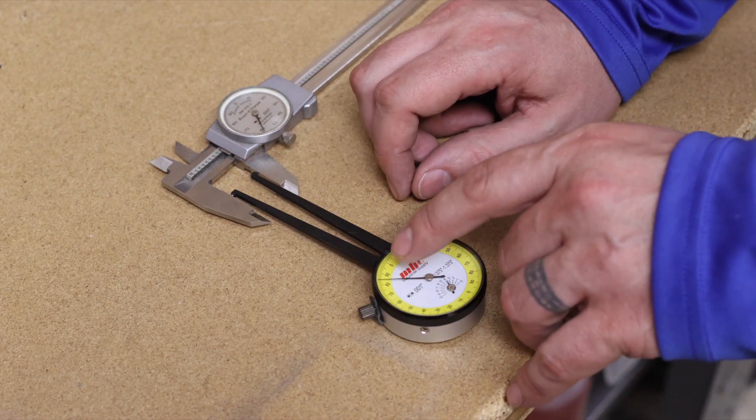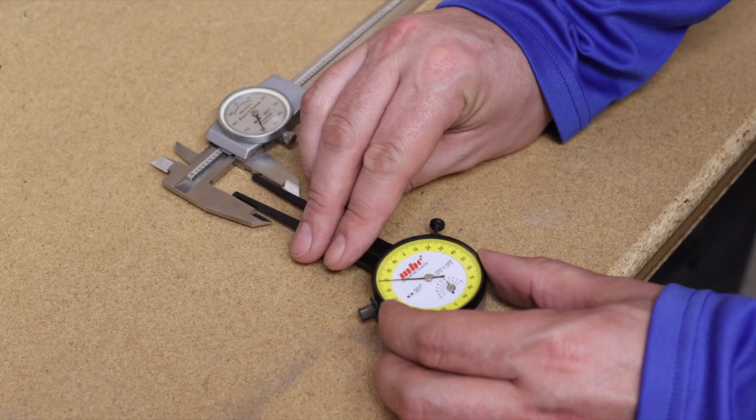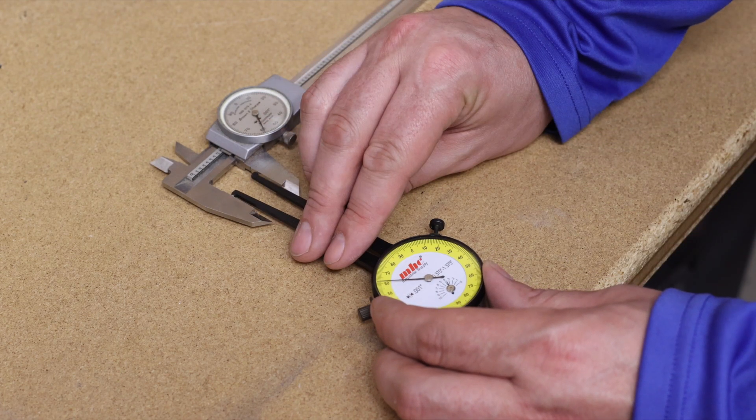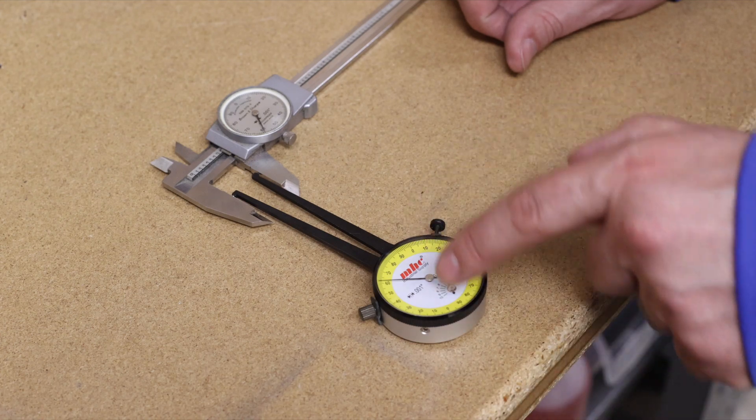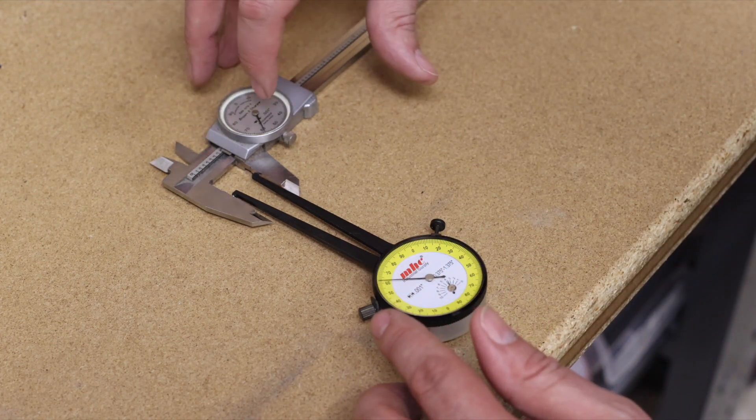You can see that this reads 84 and this is at 60. You want to turn this back to 60. There is a zero and a zero — this side will now be even according to this, because this is 86.0.